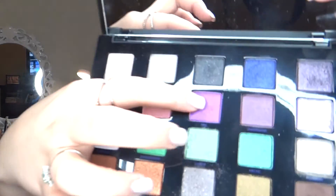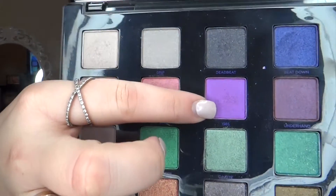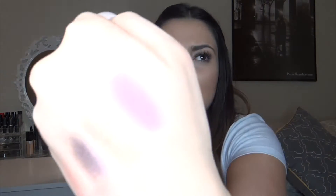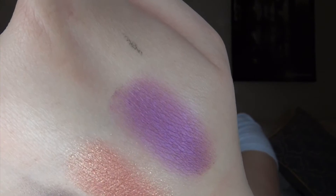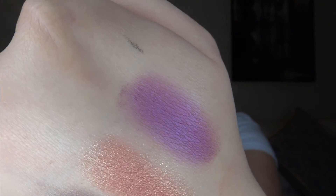The next one I'm going to swatch is 1985, which is this one right here. It looks purple on camera, but really it's kind of like a pink. 1985 is like the bomb. Do people actually say the bomb? It's so pretty, like it's so different.